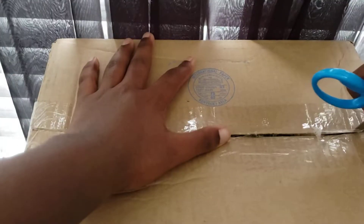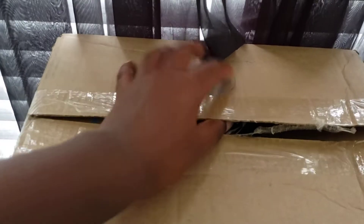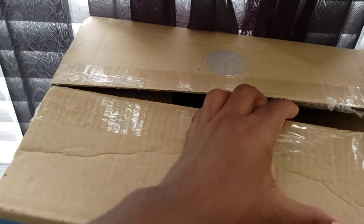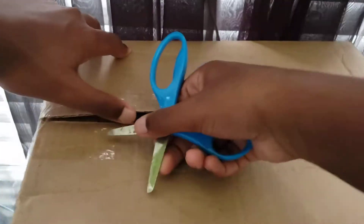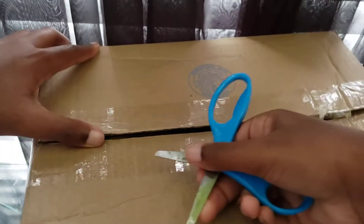Come on! I want scissors. Easy, come on. You have to open it from the back so you guys won't see my address, because that would be bad.